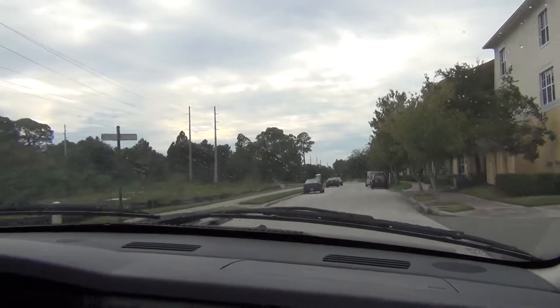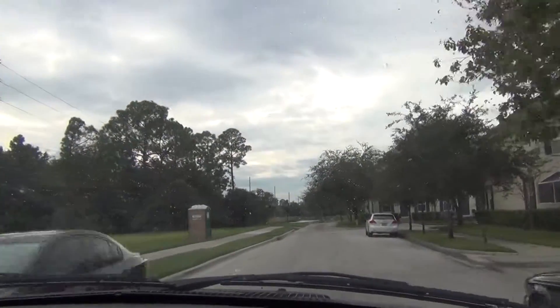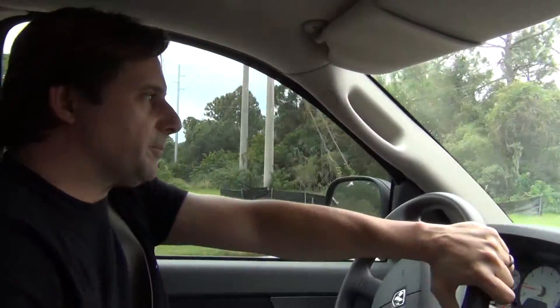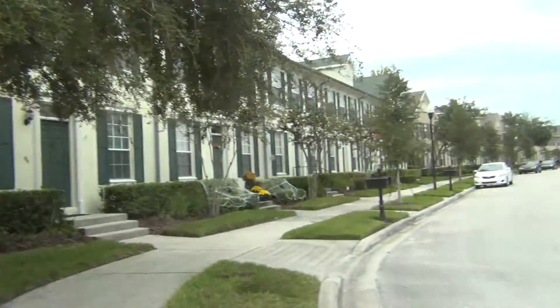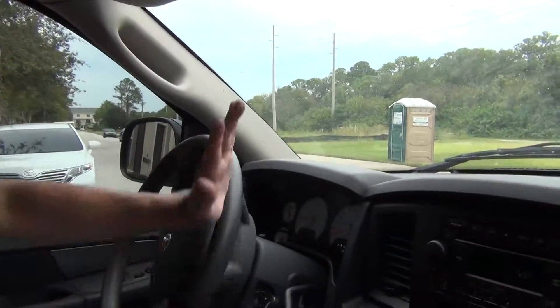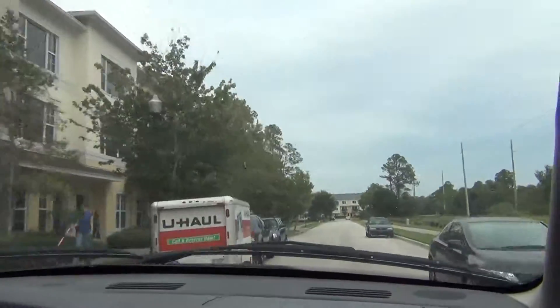We're driving down the road just like anybody else except we're not using any gas besides what it uses in neutral. As long as I don't go more than 30 miles per charge, and I can get up to three charges per day, I can get over 240 miles per gallon. But once I put it in drive and hit the gas, I start getting about 10 miles to the gallon, which is what this truck gets in the city.